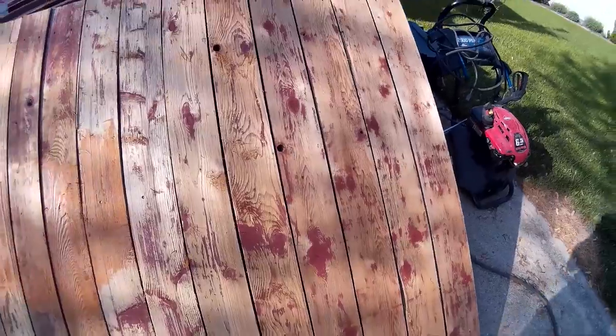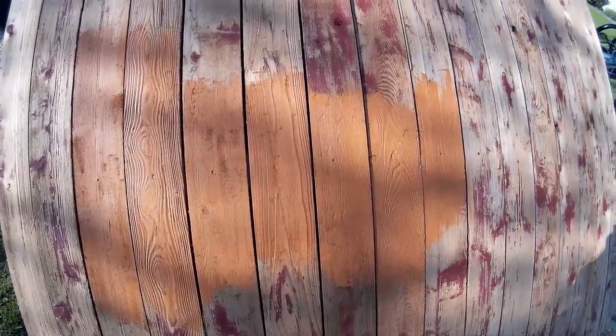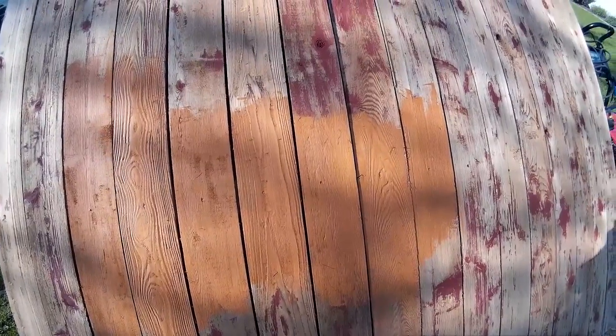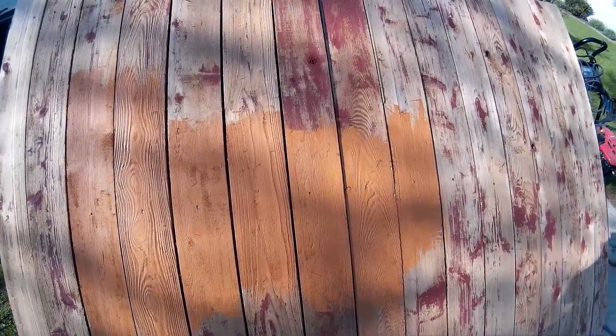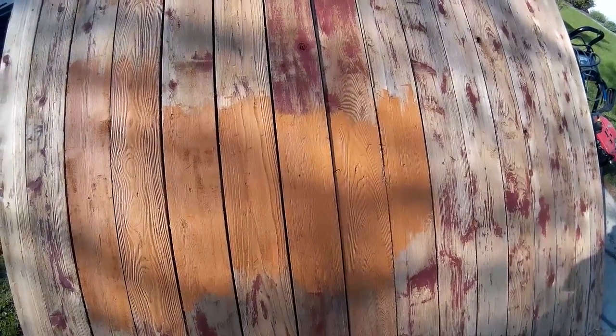This was the first color we tried — it's supposed to be a cedar-looking color — but the wife didn't like it, so we are going with a different color now.